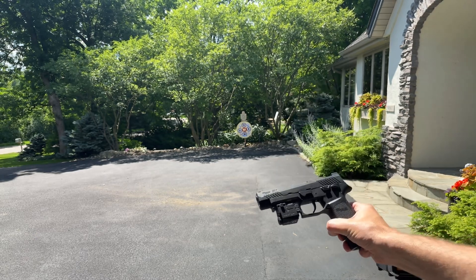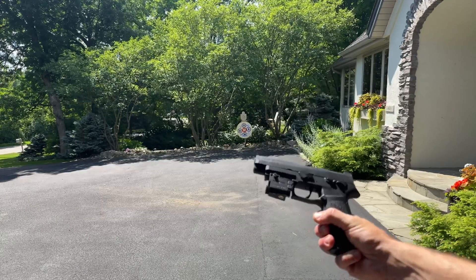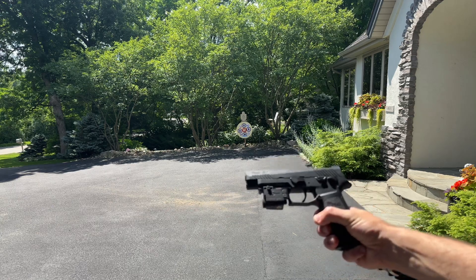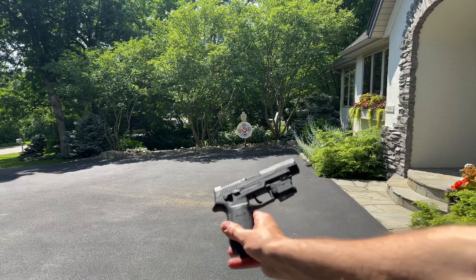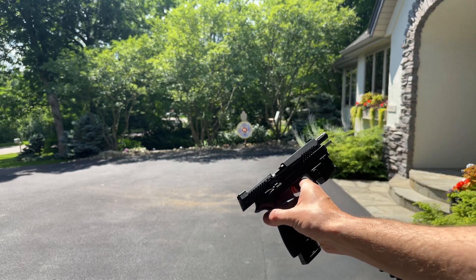Overall, really good blaster — really good pistol-style electric blaster. It is about $180, so you're definitely paying for a good blaster. Gelblastergun.com, SIG M17 slash P320. This has the spring upgrade and 11.1 kit. And it does the last round open as well.